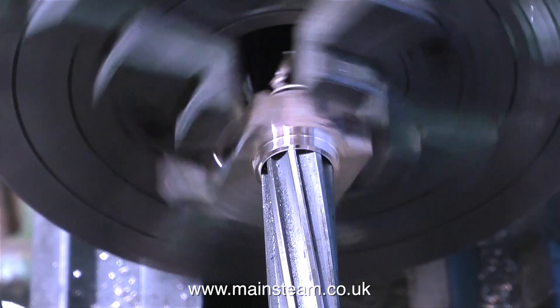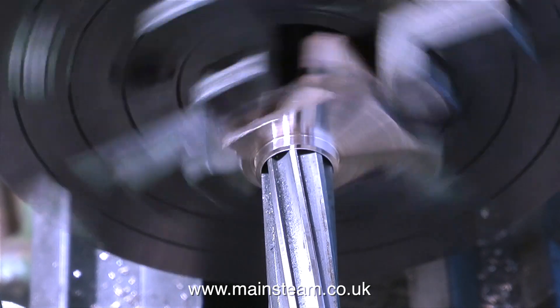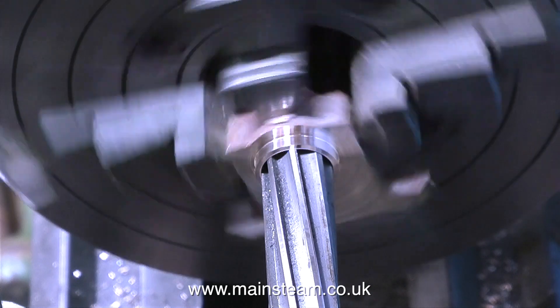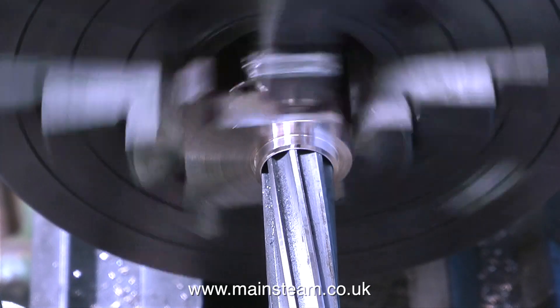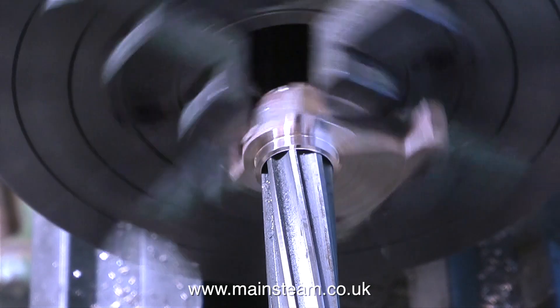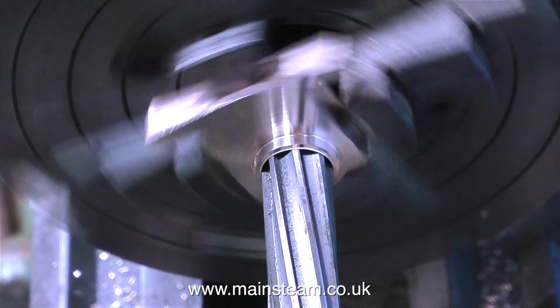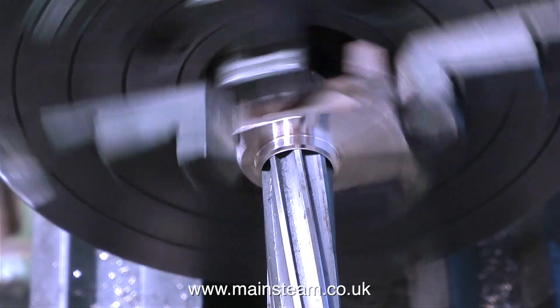Once I got the hole nearly to the right size, I used a machine reamer to make the hole exactly 5/8ths of an inch in diameter and to get a good finish in there too. If you're using a reamer in the lathe, slow down the rotation speed and then feed in the reamer slowly and steadily — that way you will get an accurate fit.